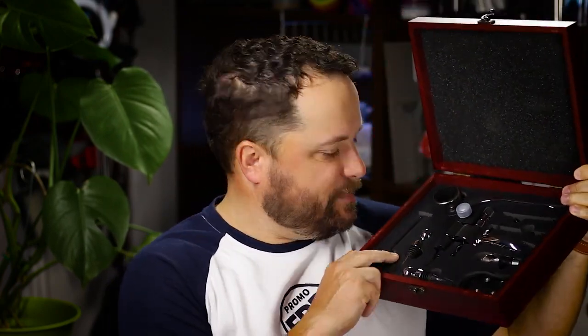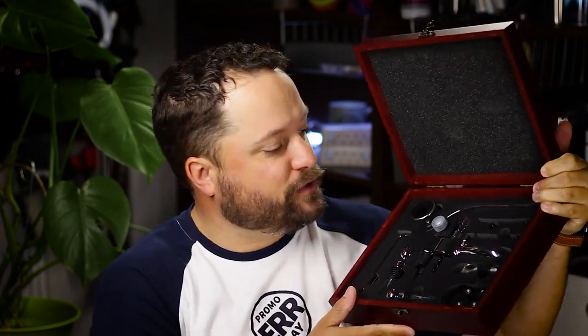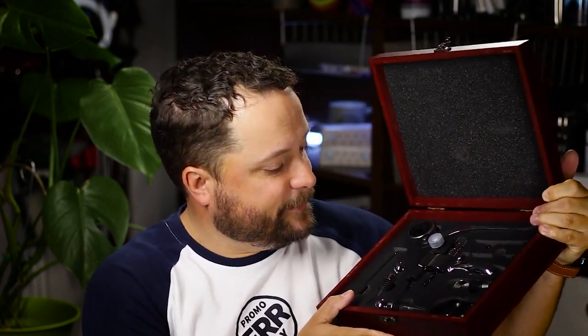Not all of us have cellars or anything that we can put our wine in that's got perfectly climate-controlled conditions. So yeah, you want to check the temperature of the wine — make sure that red is warmed up. You got a nice little drip ring, I love that piece. And then the big bad boy opener with two extra little screws as well, just in case you get one stuck or break it in a cork.